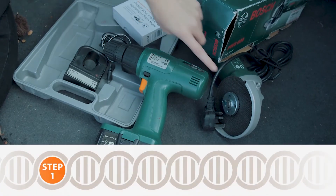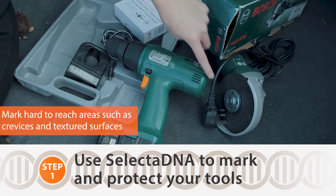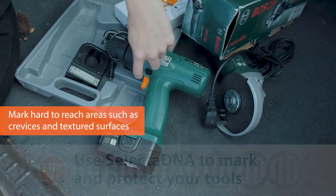Choose an area to apply on the tools, ideally in crevices, textured surfaces, and hard-to-reach areas.